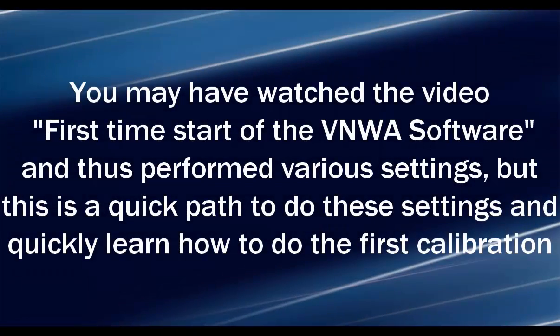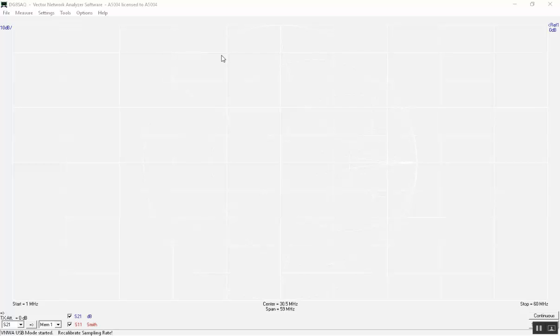You may have watched the video for the first-time start of the VNWA software and performed various settings during that video instruction. This is a quick pass to do these settings and quickly learn how to do the first calibration. When the VNWA software is started for the first time, many computer screens are very wide and the grid lines and the Smith chart are hardly visible, so we will do some settings to get that corrected.